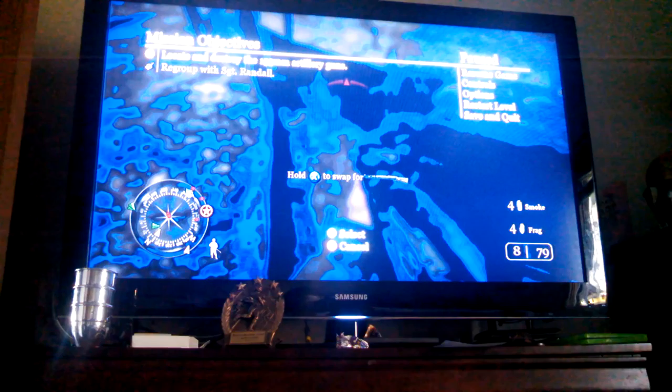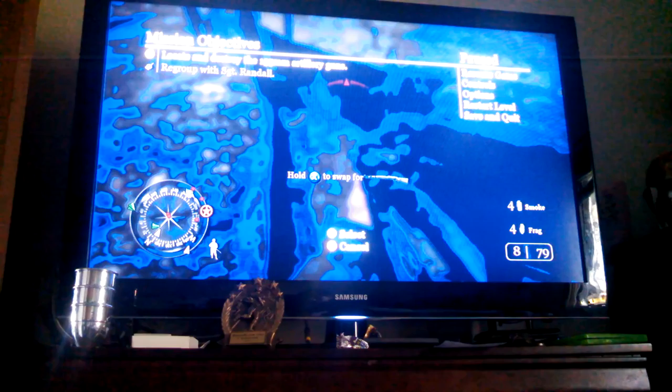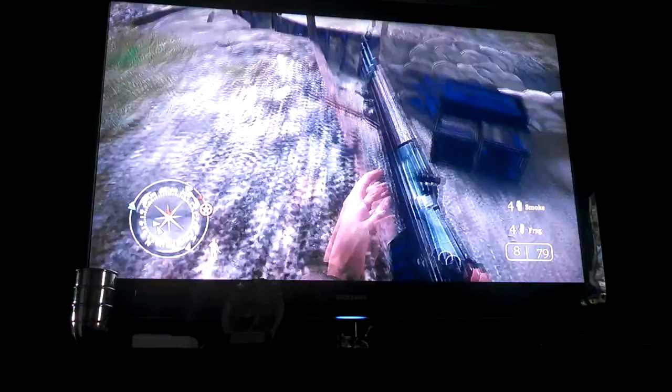Hello everybody, this is Logan, and I am here to show you guys what a trench looks like. This is kind of for school, so I just kind of want to do this so that I can get a little credit. But I'm here today to show you guys what a trench looks like.